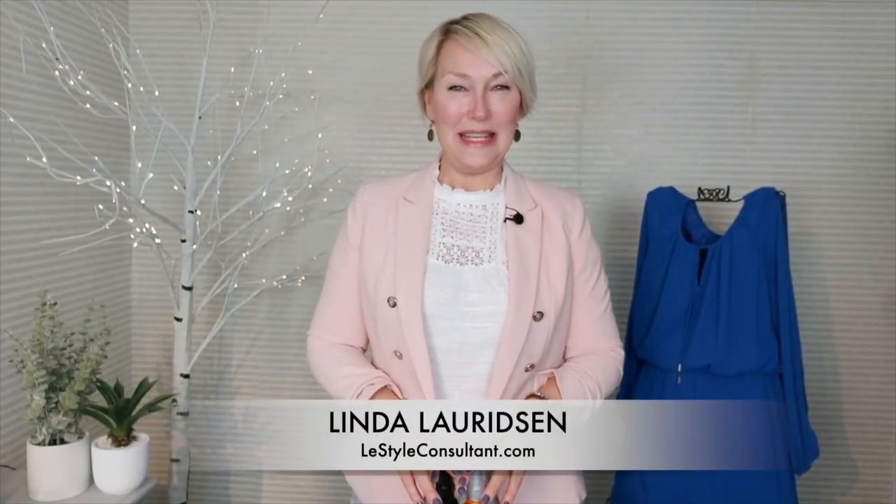Hi everyone, I'm Linda the Style Sherpa, and today I want to talk to you about what to do when you're using a hot tool on your hair. There's something you need to do and something you need to not do.